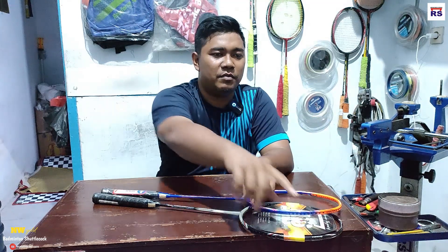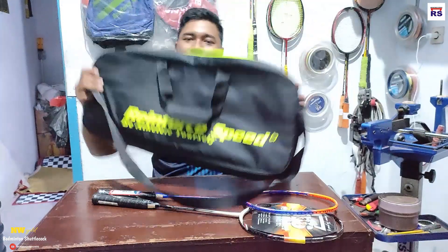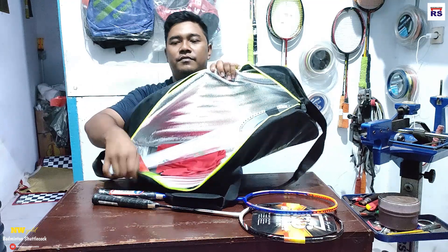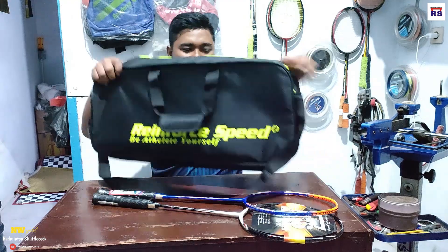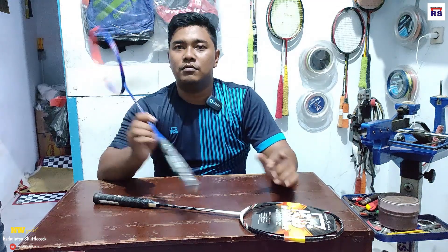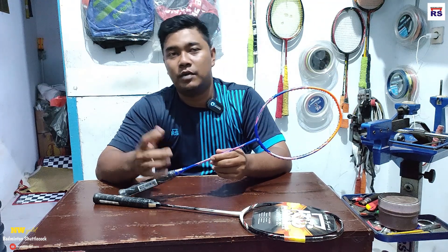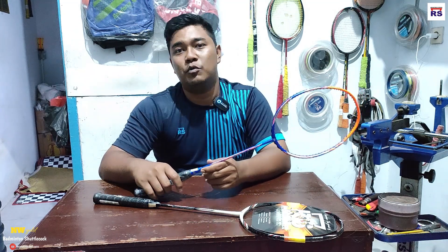Tasnya seperti ini teman-teman, kotak begini. Keren, tapi dia satu slot doang, dan dalamnya sudah aluminium foil begini. Dia rekomendasi senarnya Enduro 61. Ini bisa dibeli di toko saya, depan Wali Kota Jakarta Timur, sebelahnya Al-Azhar atau Eramas 2000.